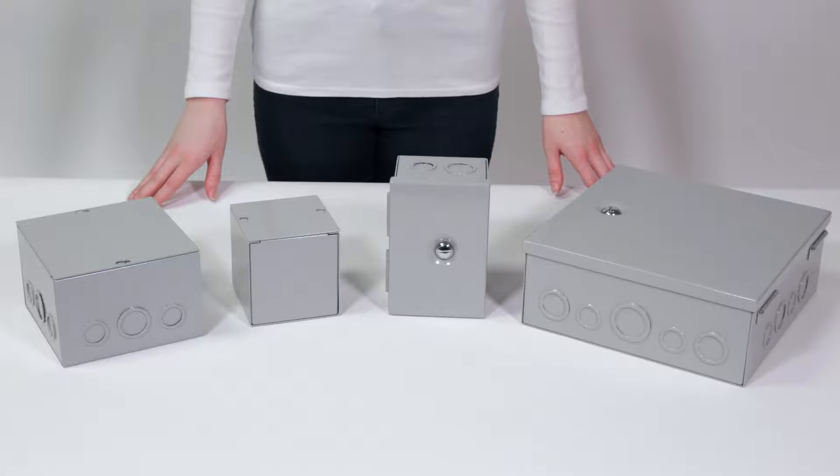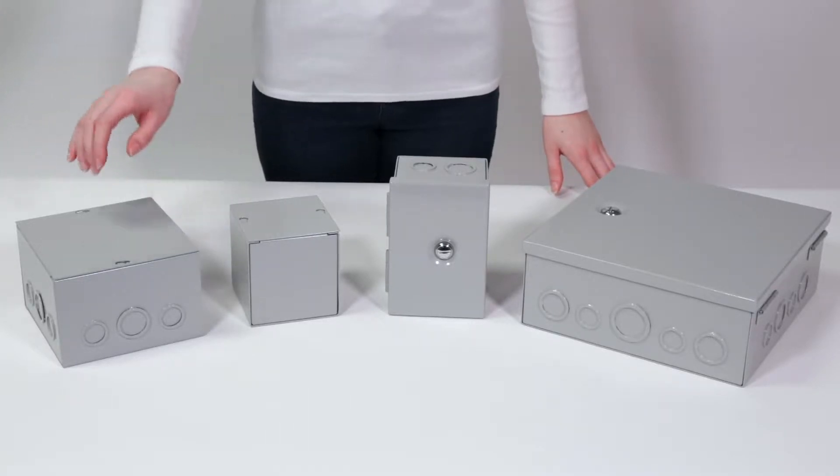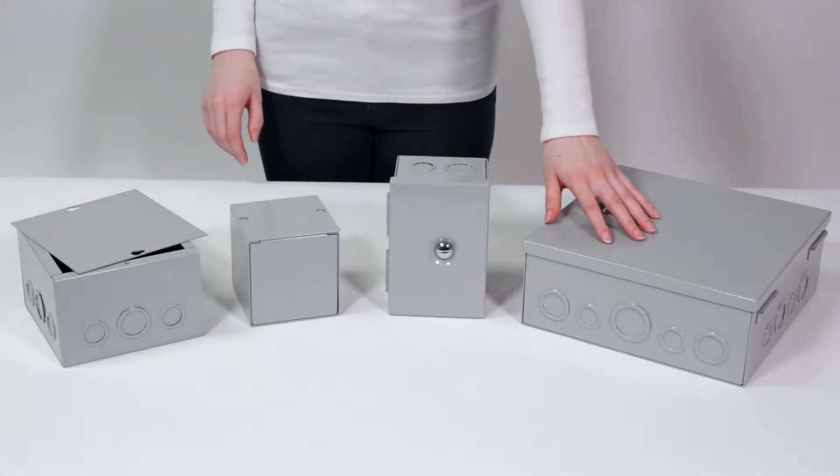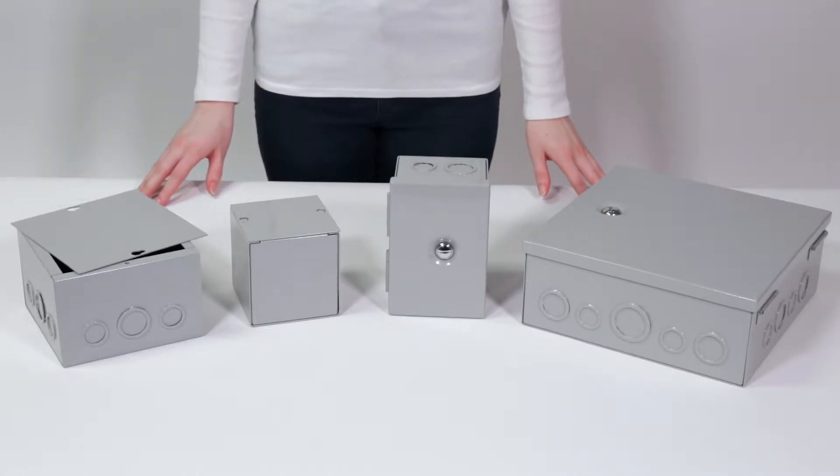This video is for Bud's JB and JBH series of junction boxes. The JB has a screw cover while the JBH has a hinge cover. Both series are rated NEMA 1 for indoor use.